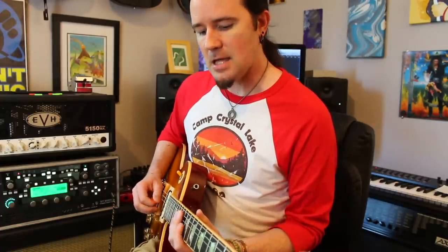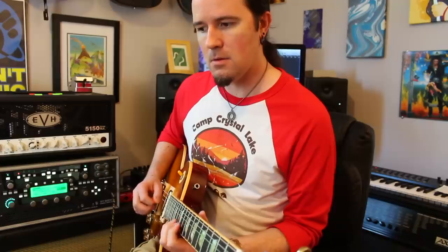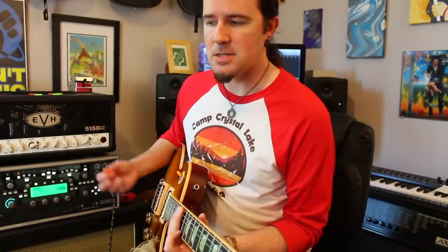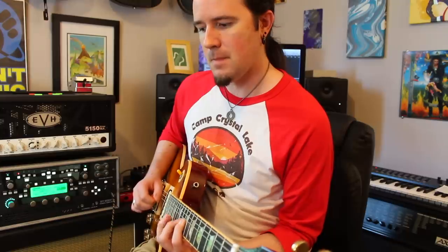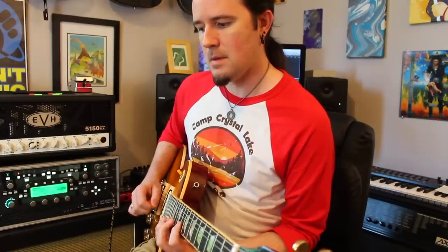And that last one doesn't really matter because you're not changing strings after it, so for that last segment you can just stay in upwards pick slant. It doesn't matter since we're not changing strings — so up, down, up, down, up, down.